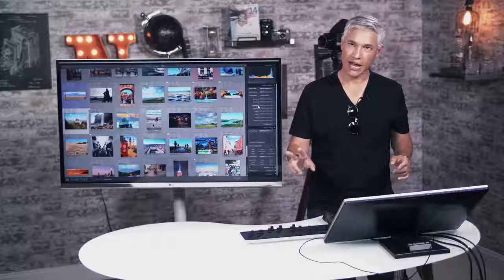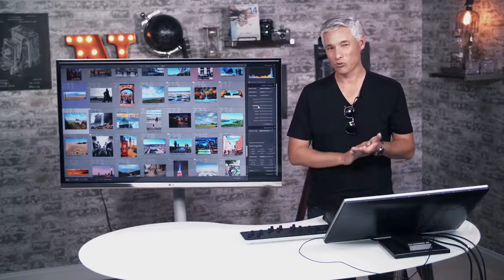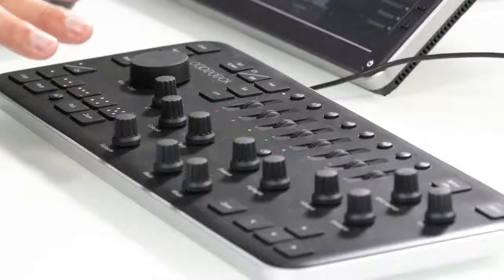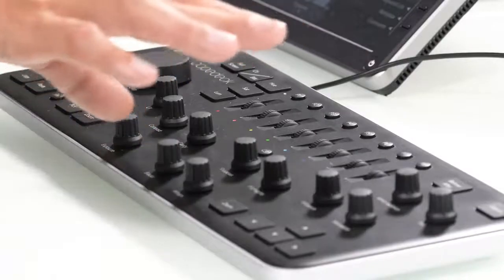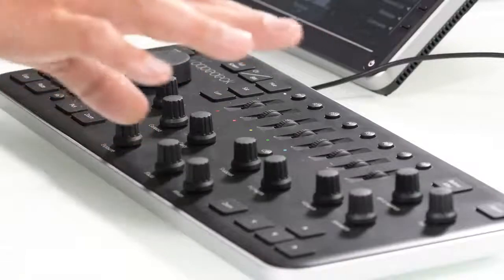Now this is the second item like this. We had an item from a different manufacturer, but it didn't really take off — it felt clumsy. The buttons weren't labeled, but this one is pretty cool. It's only specifically for Lightroom and so far it's not really repurposed for any other app, so it's just going to do Lightroom and that's it.